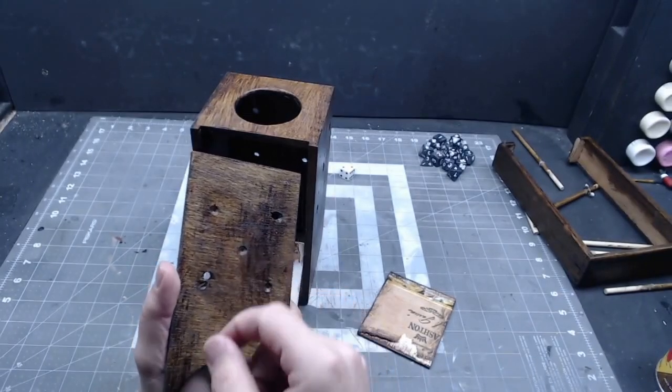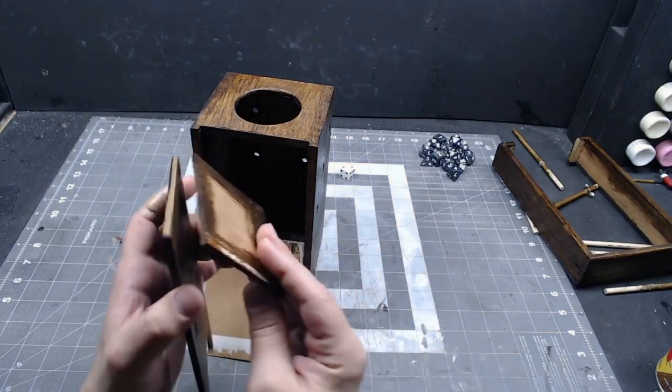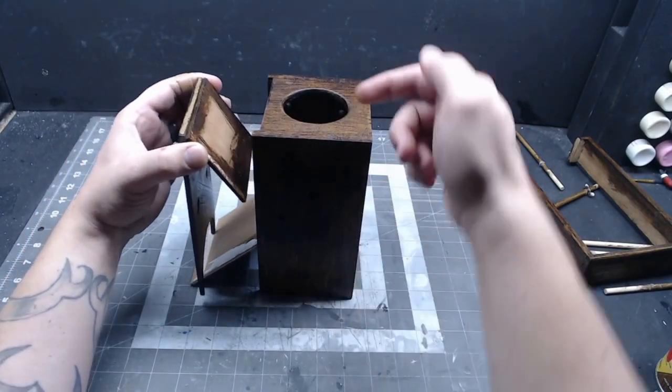Just take a few more pieces of plywood and make a couple more ramps. Put one on top facing the back of the box and another below that facing the front of the box. Then the dice will bounce off of the front wall and down to the first ramp you made.